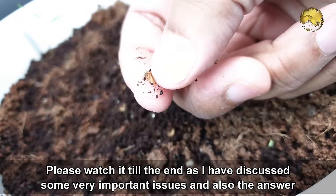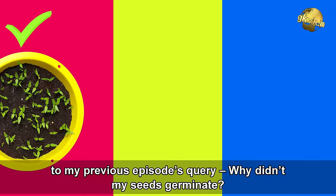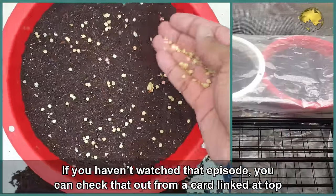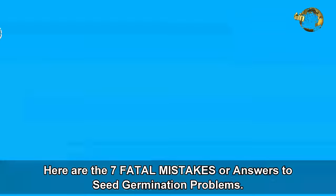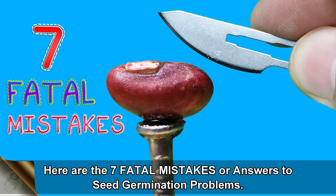Please watch this video till the end as I have discussed some very important issues, and also the answer to my previous episode's query — why didn't my seeds germinate. If you haven't watched that episode, you can check it out from the card linked at the top right corner of the screen. Here are 7 fatal mistakes or answers to seed germination problems.